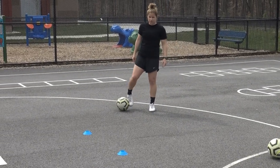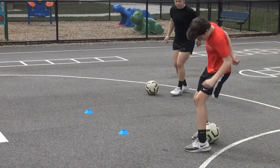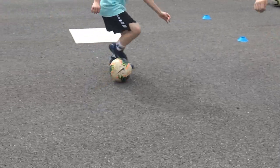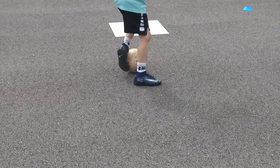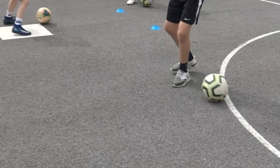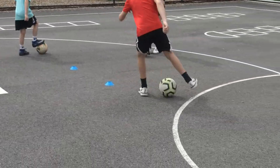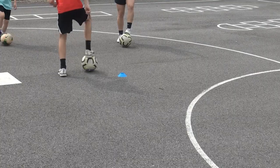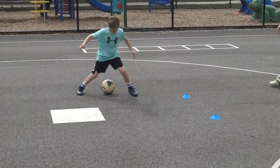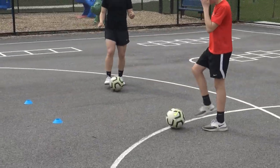The third one is a Cruyff Stanley Matthews. You're going to do a Cruyff and then your Stanley Matthews. These are a little bit challenging. Make sure you step in front so you have the space to come behind. Come behind with your left foot, then use your left for a Stanley Matthews. Come behind with your right, use your right for a Stanley Matthews. That's the third one.